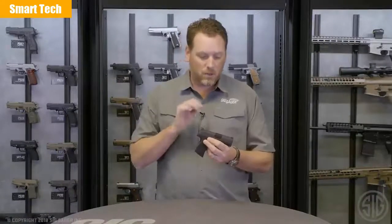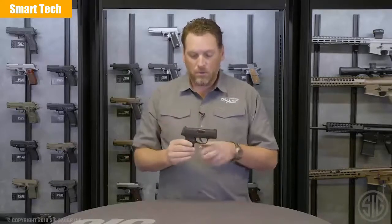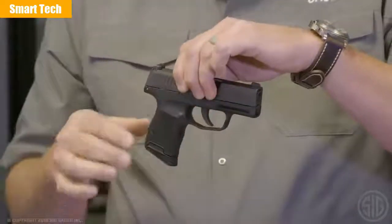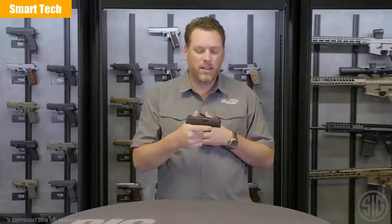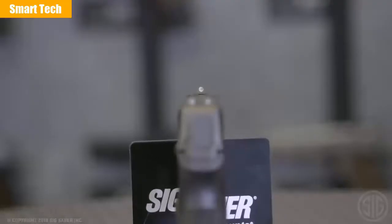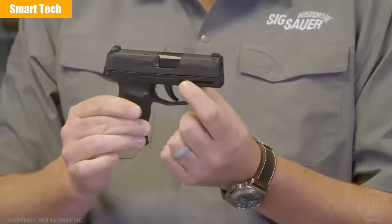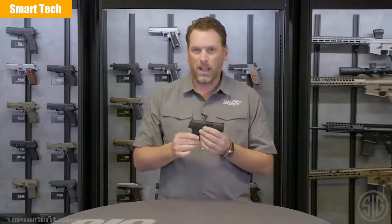How do we get ultra concealability in a high-capacity package? We've got a 3.1-inch 9mm barrel and it's rated for plus-P ammunition. We've got a nitron stainless steel slide. The grip module is a fully textured polymer grip module, and it's striker fired. This has got the cleanest, crispest trigger you'll ever feel in a striker-fired gun. More importantly are the sights — it comes right out of the box with SIG-Lite night sights. You don't have to go out and buy extra sights if you want to carry in low light. We also have a proprietary rail on this pistol that our optics team is working on a light and/or laser option for, so you could install that and have the ultimate carry package.